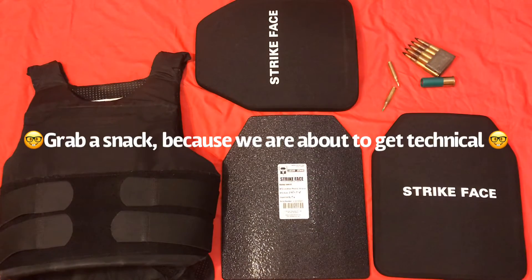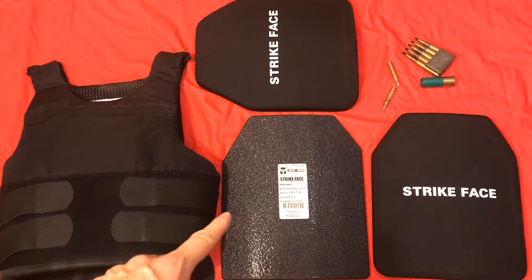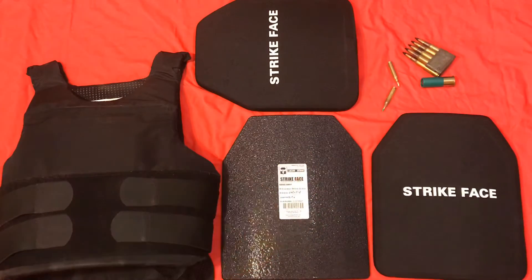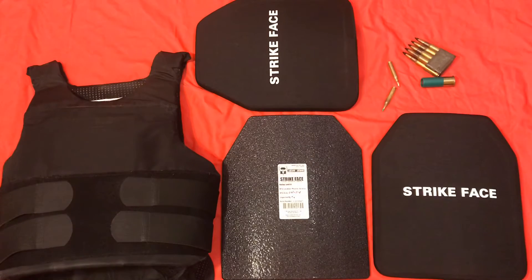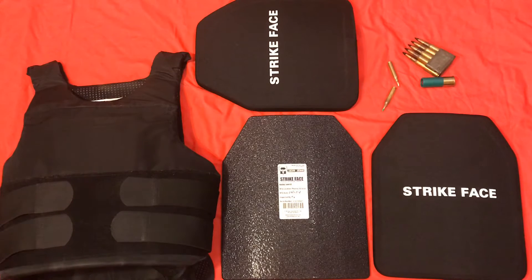Welcome back guys. Today we're going to be talking about body armor and what kind of body armor may or may not be right for you. I've seen a lot of different videos out there where people talk about AR500 body armor, or cheaper options like some from Botak which are composite materials — either polyethylene and ceramic, some type of mixture thereof — or you've got lighter, more concealable body armor like this, which is a 3A concealable vest that I actually wear for work.